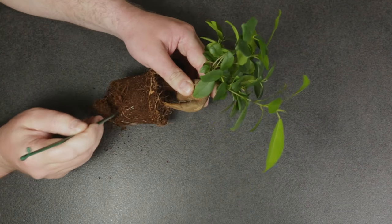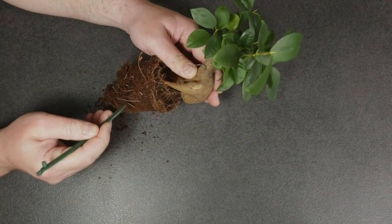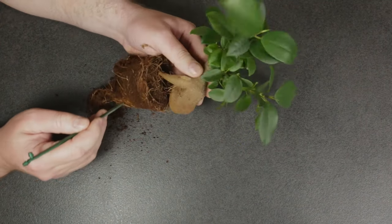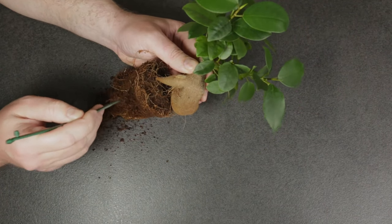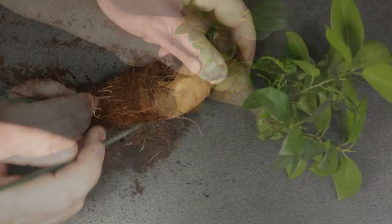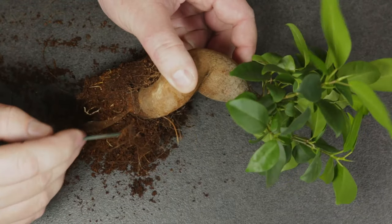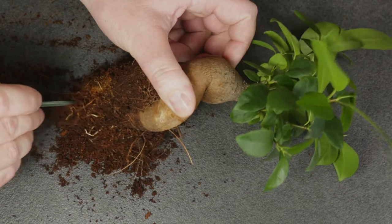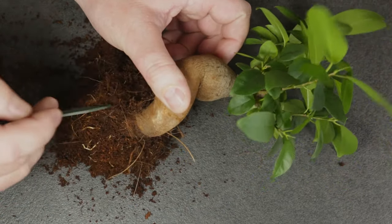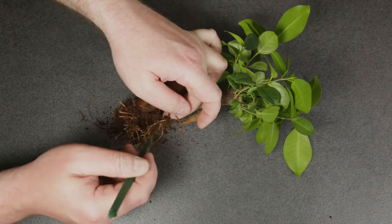If you buy a bonsai from the supermarket or a big box store, you should repot it in proper bonsai soil as soon as possible — provided that there is no reason to believe that repotting could do more harm than good. This Ficus microcarpa is planted in coconut coir, which is great for water retention but tends to retain too much water, which in combination with improper watering could lead to the roots rotting. One thing I like about it though is that it's pretty easy to remove.